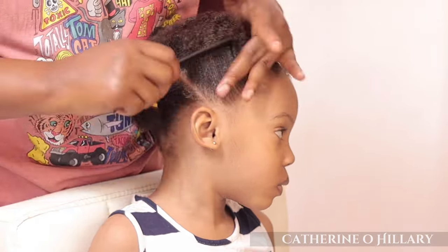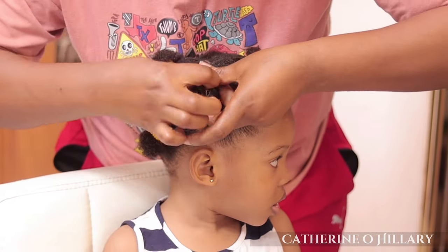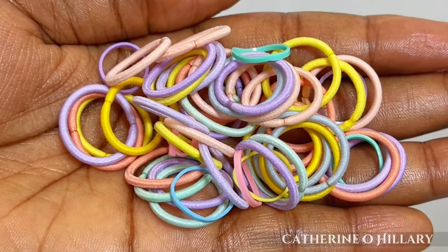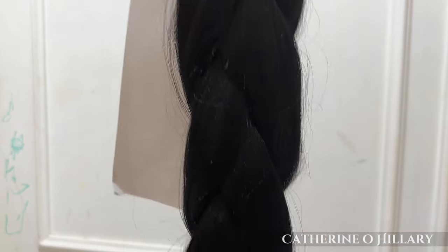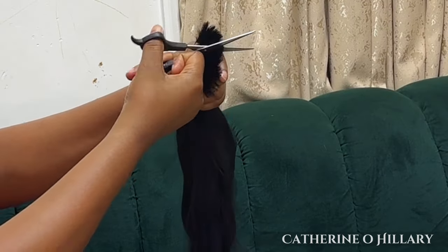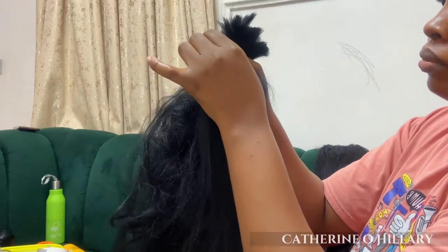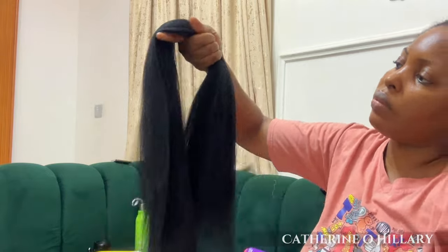When I'm done clearing out the line and I'm satisfied with it, I'll go in to tie with this rubber band. This is not the regular rubber band — you can get this from AliExpress. I'll be leaving a code in the description box and also on the screen for easy access to these bands. This is the extension that I'll be using. I'll cut it into three — I just took one of them since there are usually two bundles in each pack. After cutting, I'll go ahead to start feathering the hair, then combing and brushing it out, and look at it looking all smooth.